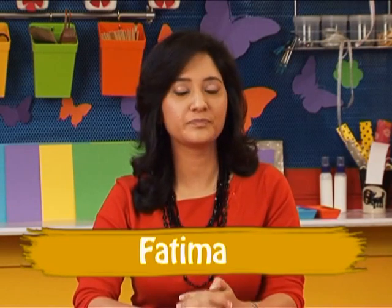Hi, I am Fatima. Today I am going to throw some riddles at you. To start with, why does a hummingbird hum? Because it doesn't know the words.